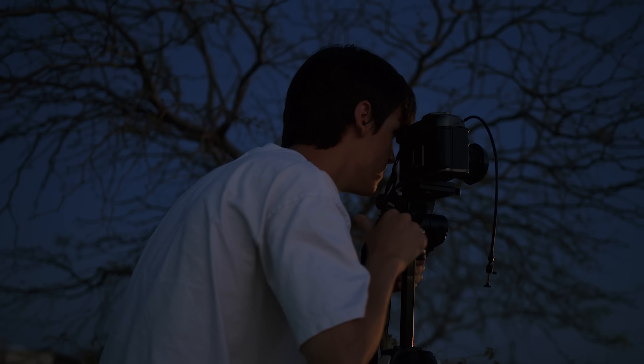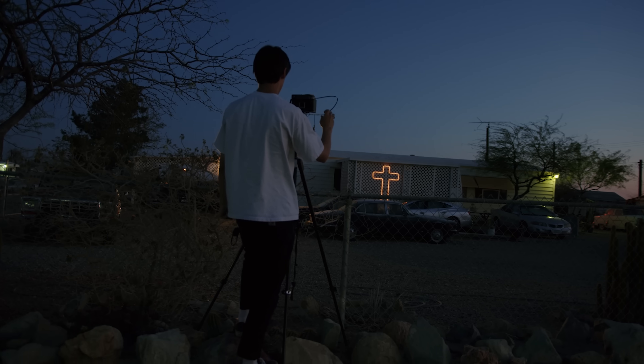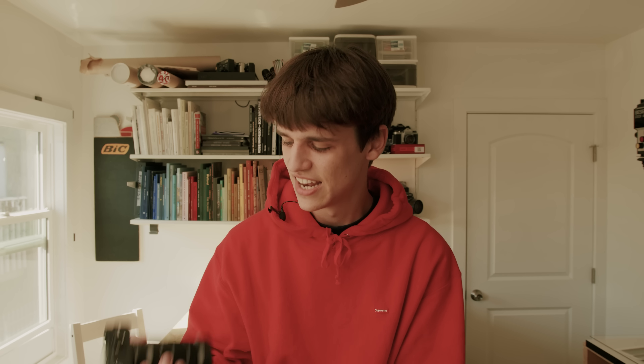I originally got into photography because of video. I used to love making videos, and since I've gotten into photography, the inspiration to make videos hasn't really been there as much creatively — until I picked up this camera again. In the same way that buying a film camera inspired me to slow down with the photography process, having a manual focus video camera like the Blackmagic is equally inspiring creatively for video. Previously I was filming on a Sony a6600, and I could never get the colors to look right or get the footage quality I was looking for.